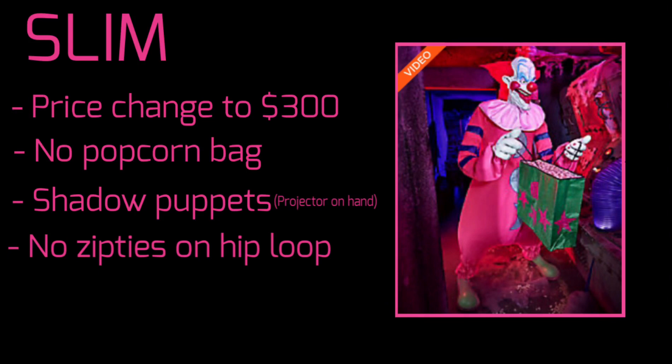First off, Slim needs his price changed to $300, no printed out popcorn bag, and he needs to have some kind of shadow puppets — like a projector on his hand. And what is it with party times and screws and zip ties? Just take a little plasticky thing to secure the hip loop, nothing else.